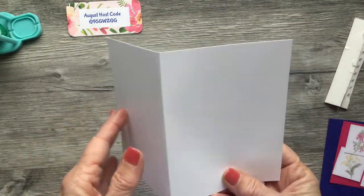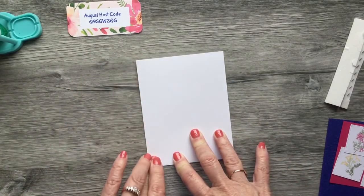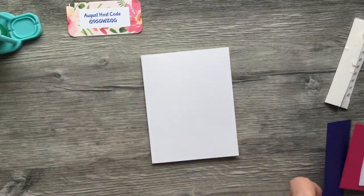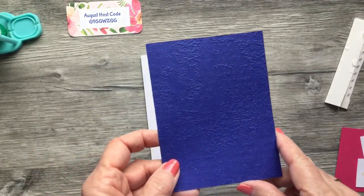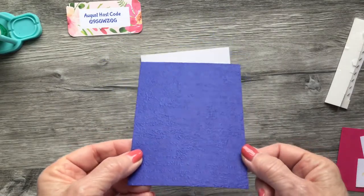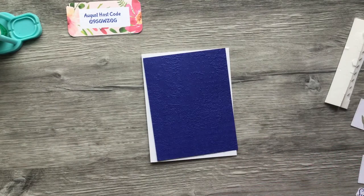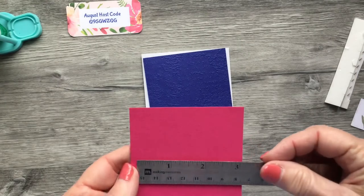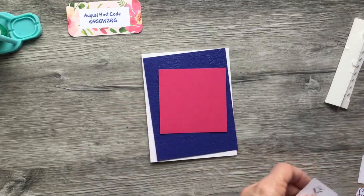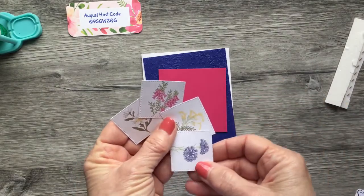To begin, you're going to need a piece of Basic White Thick cardstock at 8½ by 5½, scored at 4¼. Then I took a piece of Starry Sky that is 5¼ by 4 — that's one of the newer colors — and you can see that I ran it through the embossing folder. I also have a piece of Melon Mambo, which is one of the cardstock colors that coordinates with that DSP, and this piece is about 3¼ inches. Then I just chose four of the flowers that I liked, and these are the four I'm going to use today.